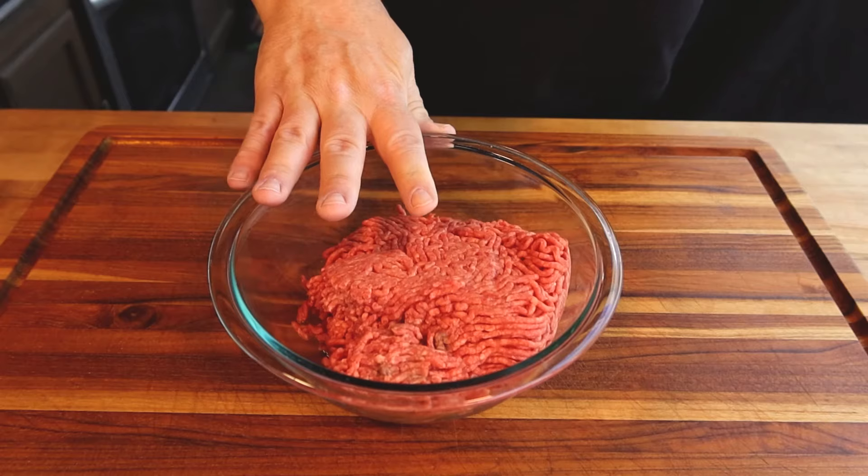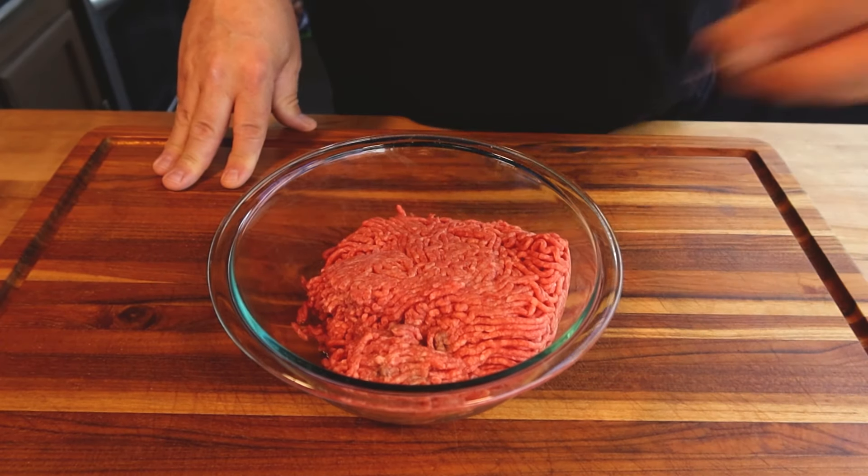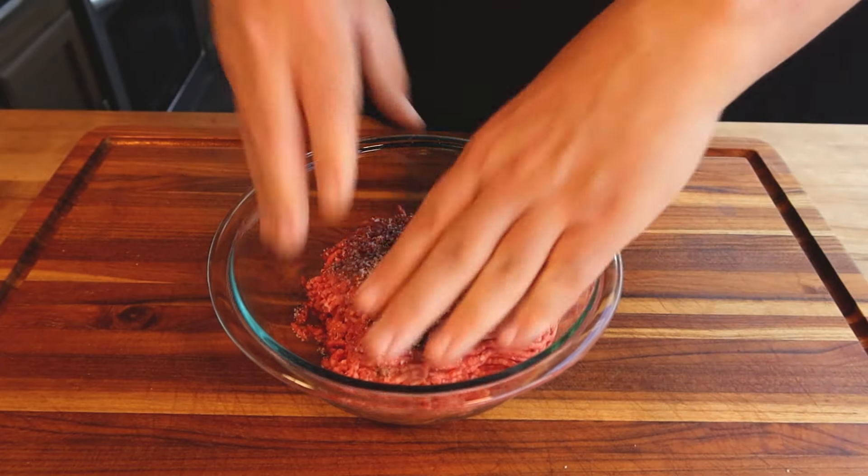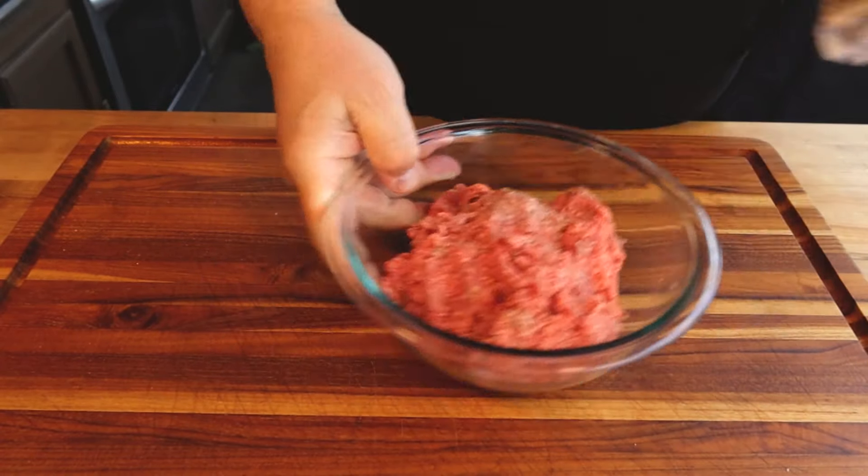We're going to start with just 80-20 ground beef. To that, we are going to add salt and pepper, and then we're going to mix this up. This is where the uniqueness comes in on this burger.